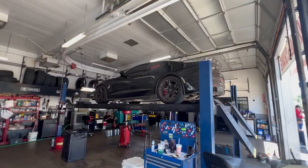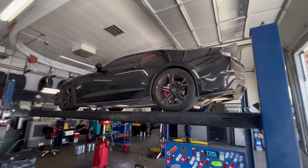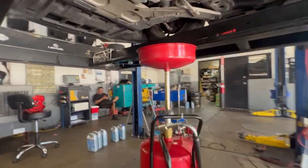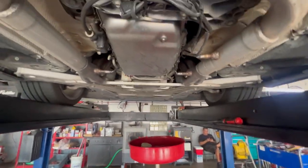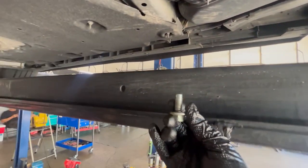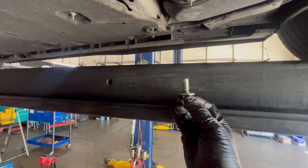Alright y'all, now that the intro has ran, let's go ahead and check this out. As y'all can see, we got Vader up in the air right now and your boy is just doing a quick routine maintenance oil change. This is what I want to show y'all - that Chevy tried to set your boy up.